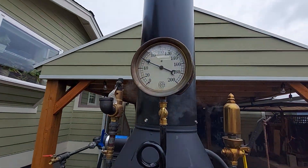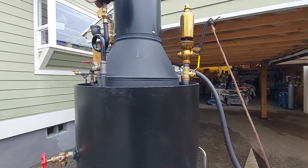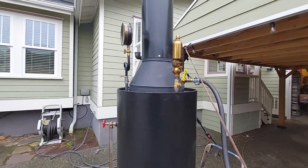The gauge is a real nice gauge. The whistle is right here — I'll blow it, so you might want to turn down your volume.